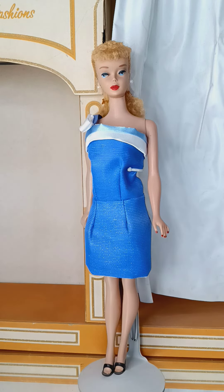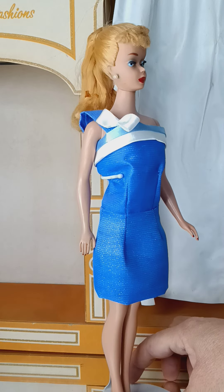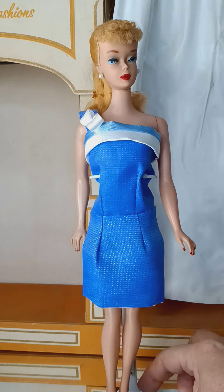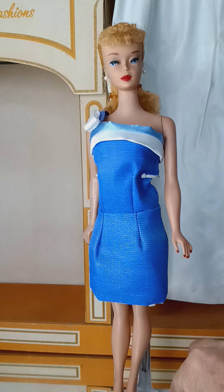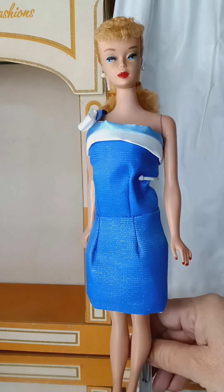Hi friends, today we are in Francie's fashion shop and we are going to be talking about this beautiful blue dress — a Sears exclusive handmade reproduction made by myself. The dress is fully lined in white cotton, and the fabric is giving a beautiful luster and glimmer just like the original vintage dress.